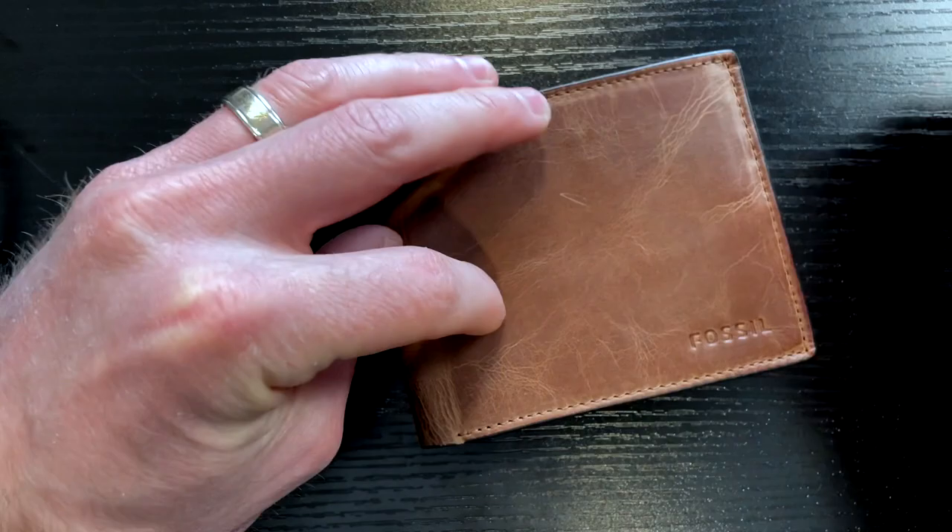But all in all, solid stitching, solid leather — good, durable bifold wallet if you're looking for a solid new wallet to carry in your back pocket.